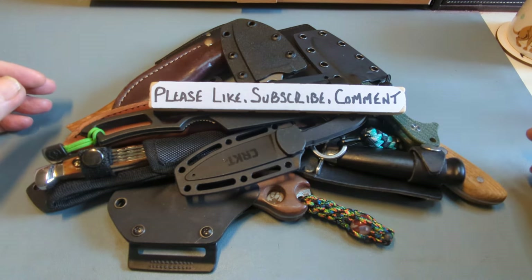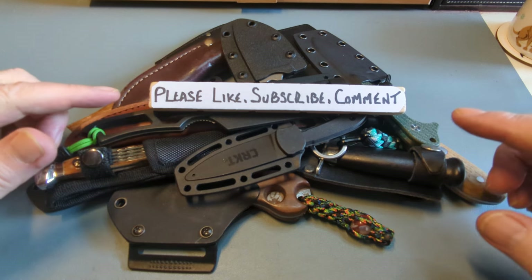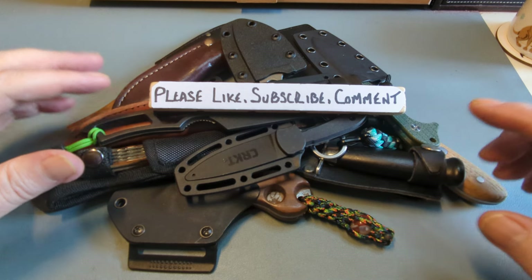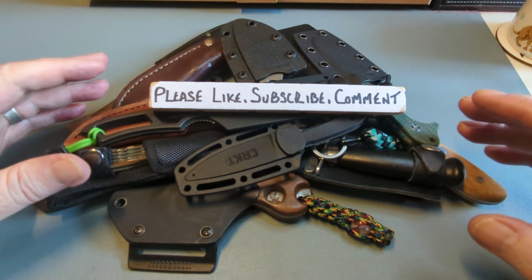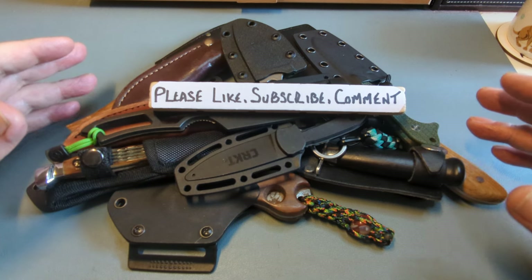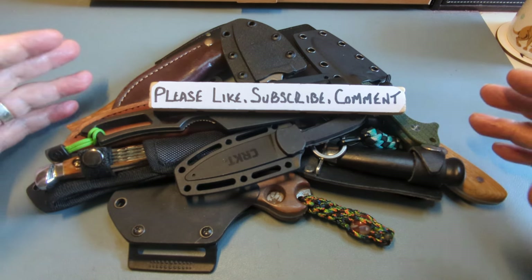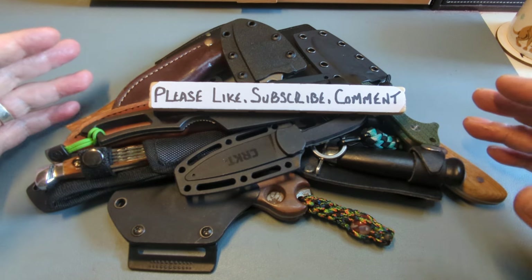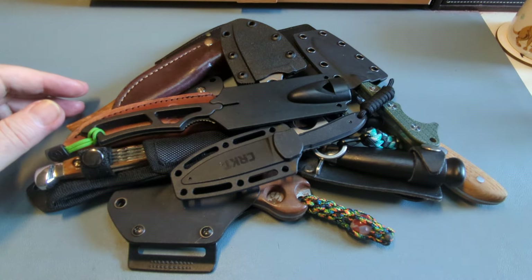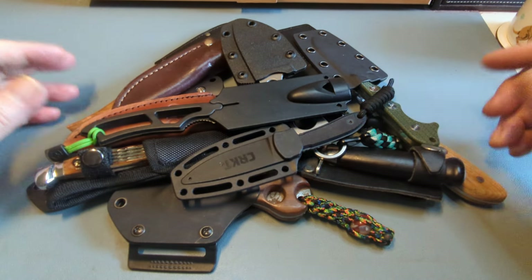Please like, comment, and subscribe — it would mean the world to me. Over half of you are not subscribed or don't like. Please do it, and comment if you want to ask a question about anything. I'll try to get around to everybody. So that was the begging part over.